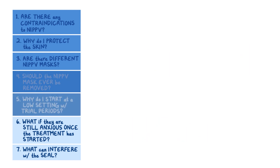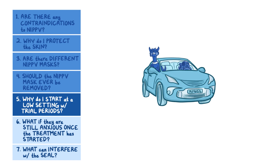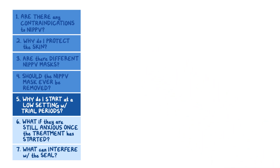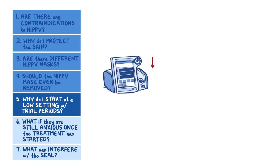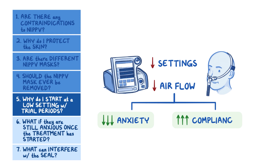Why do I start at a low setting with trial periods? Non-invasive positive pressure ventilation provides high pressure airflow, similar to sticking your head out of a car window while driving. Many patients feel uncomfortable and find it difficult to coordinate their breaths at first. Lower settings provide lower airflow, and trials of the mask may decrease your patient's anxiety and increase their compliance to the treatment. Another way to increase compliance is to offer rest periods during therapy.